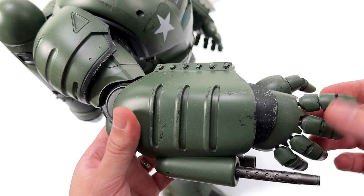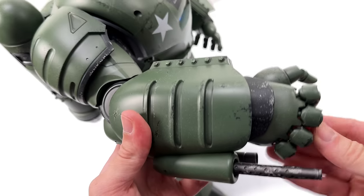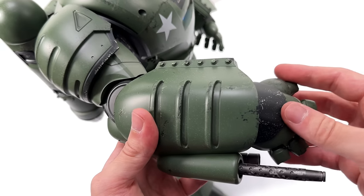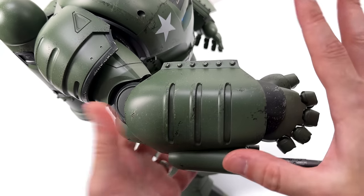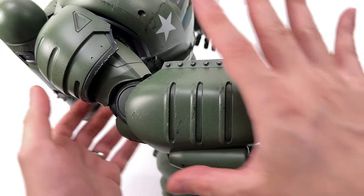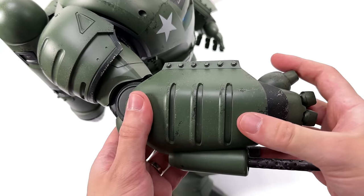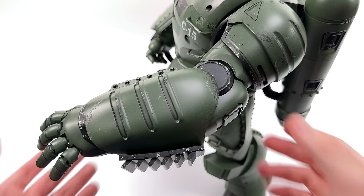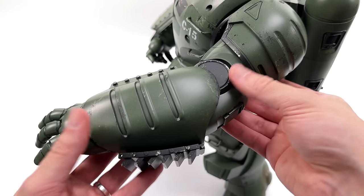His fingers are also fully articulated, so they should be nice and poseable. I dig the little rivets along the edge — very industrial feeling. The overall finish — I'm running out of ways to describe the weathered green, but it looks like an old school army tank or maybe something like a Willys Jeep. That suits the era.